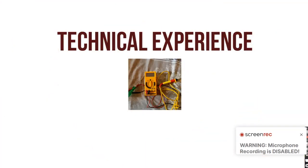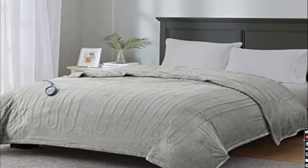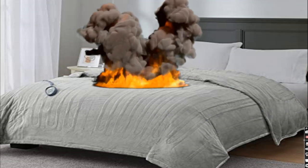This is Technical Experience, and today I am going to talk about electric blankets — whether they are safe to use. In severe winter, people prefer to buy and put electric blankets on their bed. However, they always have some doubt in their mind whether they can get an electric shock from these electric blankets. Even they are scared of any fire incident from these electric blankets.